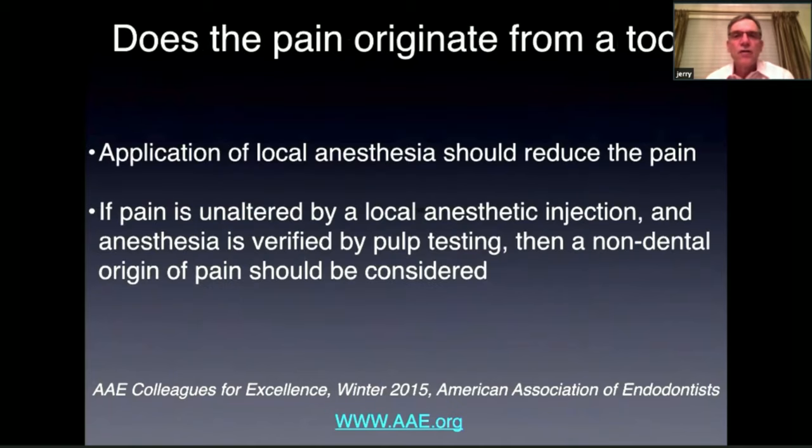If you're not sure and you've narrowed it down, sometimes you can get the patient numb with local anesthetics. For example, if there are two teeth in question, and your best guess is a lower molar, if you give a mandibular block the pain should go away. If you're suspicious of an upper molar and you anesthetize the patient with all signs of anesthesia confirmed, you can pulp test it to make sure it's numb. If the patient is still having pain under local anesthesia, there might be a non-odontogenic source of that pain.